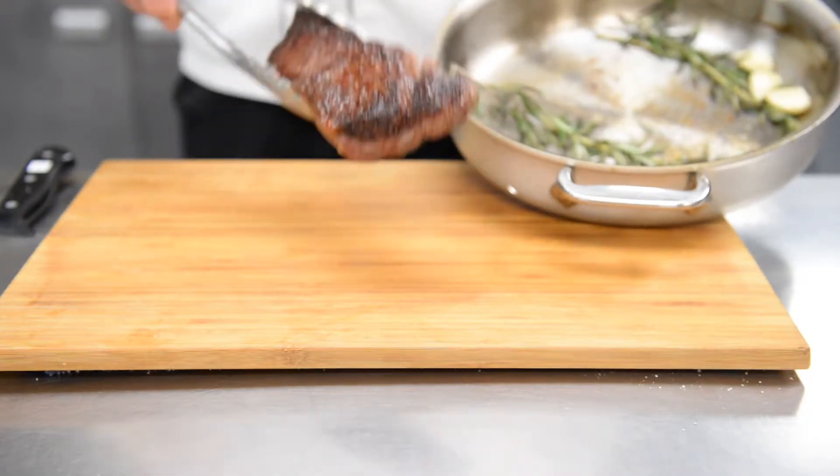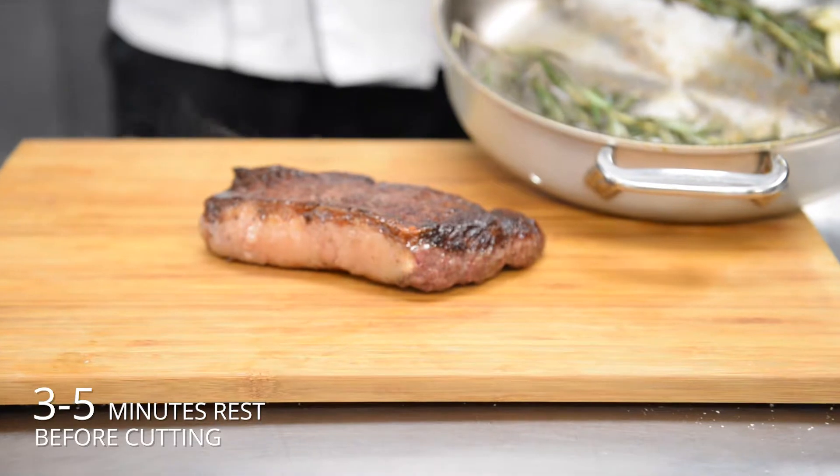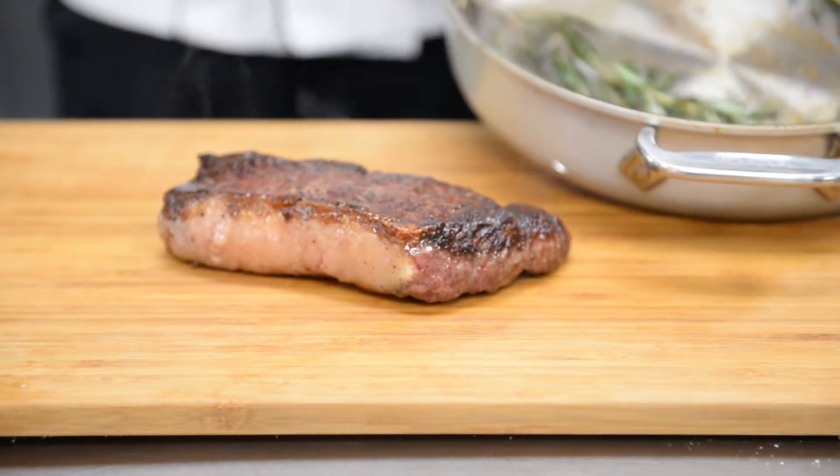Now that we're done cooking the steak, we're going to put it onto the cutting board and let it rest anywhere from about three to five minutes. This way the steak has time to let the juices settle before we cut it, so the juice inside won't run out.